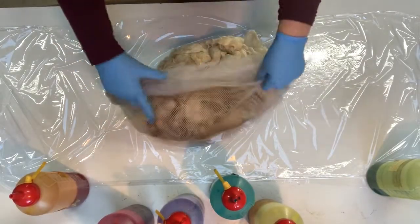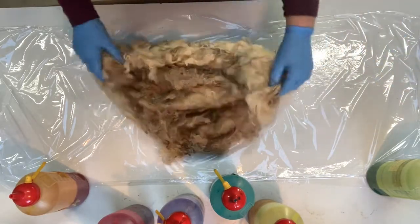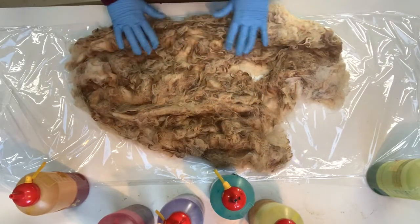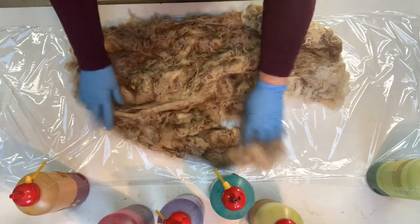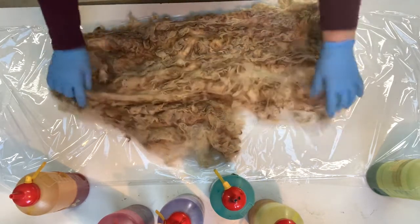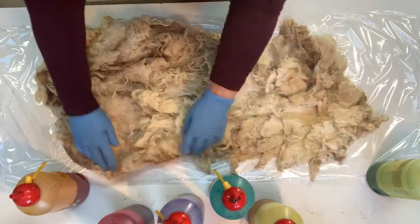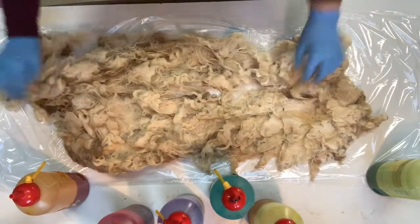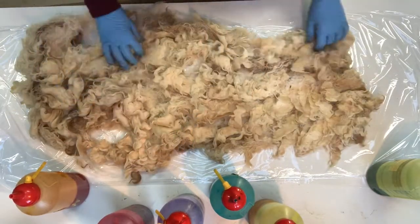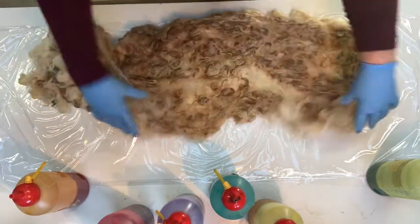I just realized my microphone wasn't plugged in, which was a bit of a shame. So this is our English Leicester fleece — this is the tips side up, the side that was on the outside of the sheep against the coat. And this is the underside where it was shorn off the sheep. I might actually put the dye on the tip side because I like to have the tips nicely dyed.